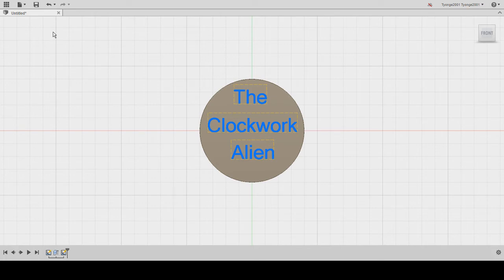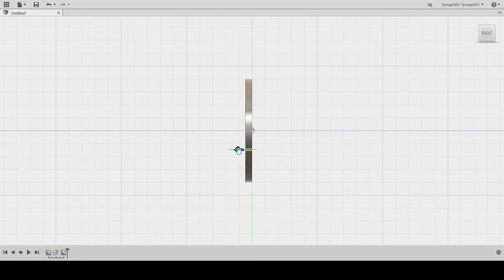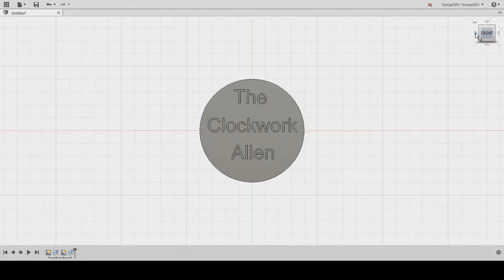We want to look at this from the side view. If we made this positive three millimeters it would extend outward, but we want it cut into our base, so we're going to do minus three millimeters. You can see the little red area showing all the lettering being extruded inward, and under Operation it's actually cutting those letters in. Hit OK, go back to the front view, and our lettering is now cut cleanly into our base piece.